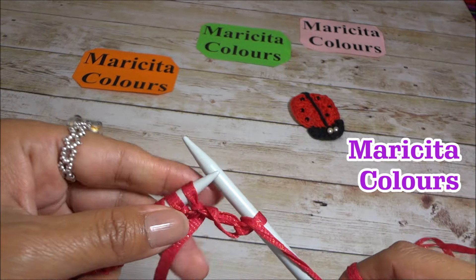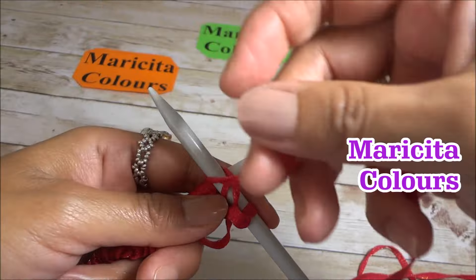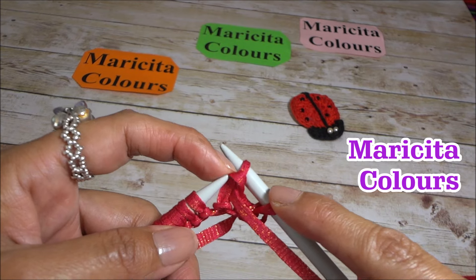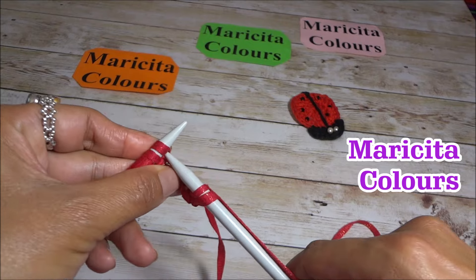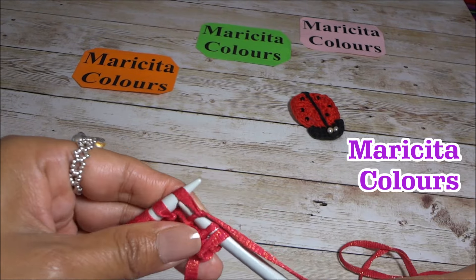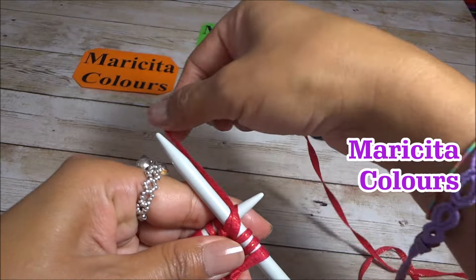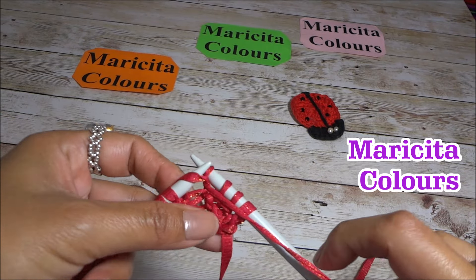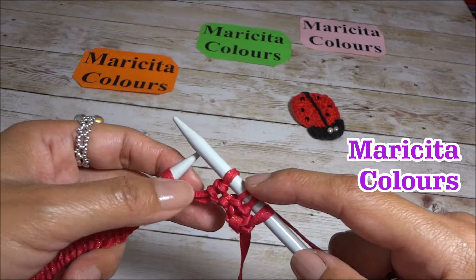We bring the yarn to the front and enter from right to left through the stitch. We wrap the needle with the yarn and the yarn stays on the right needle — this stitch comes off. This is the purl stitch. Again, yarn to the back, enter from left to right, pass the yarn and it stays on the needle. Bring yarn forward, right to left, wrap. The yarn stays on the right needle and this stitch comes off. We repeat until we finish the whole row.